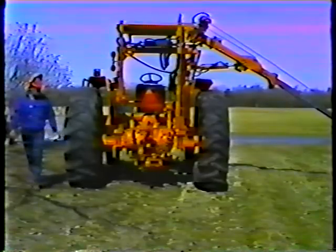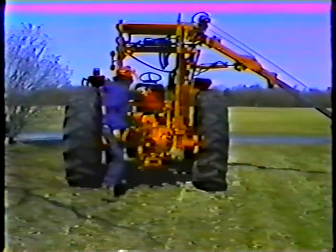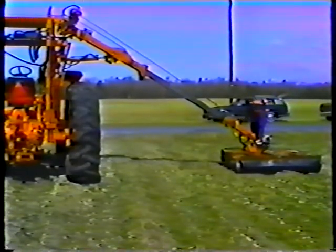Check for any obvious problems such as a hairline crack in the housing or excessive wear in the safety flaps. If you think there's any chance that problems like this might damage the machine or injure anyone on or near the machine, notify your supervisor before using the brush cutter.